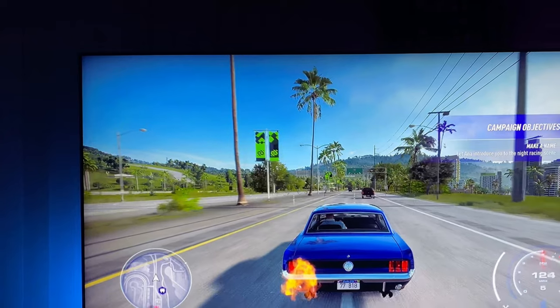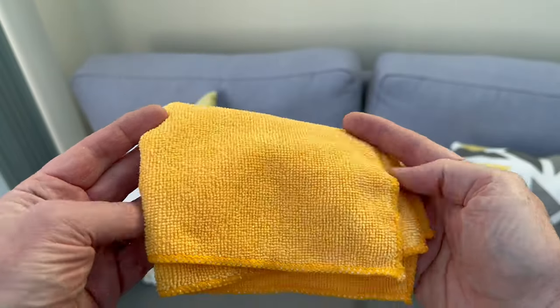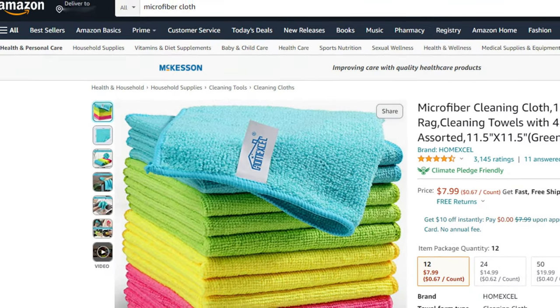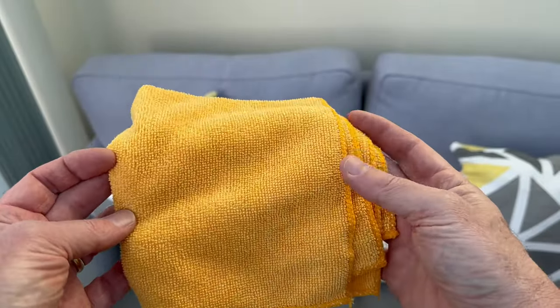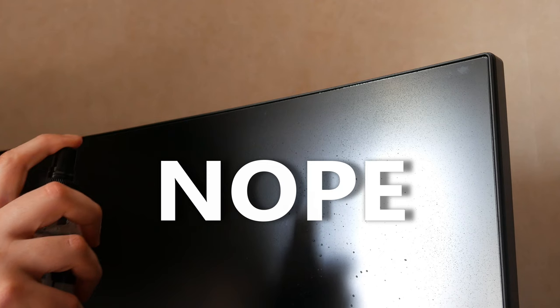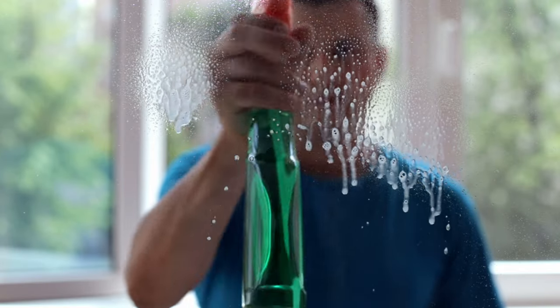So let's start with one of the biggest TV manufacturers in the world, LG. LG don't really offer much advice at all, they say just use a lint free cloth. So this would be a microfiber cloth, which you should use in a circular motion. Microfiber cloths are cheap and you can get them from Amazon or your local store. LG also say not to use any chemicals and don't spray water directly onto your screen. If it's really dirty, they suggest ask the community — not a great help. I wouldn't imagine anyone in the community is going to come round and clean your TV, unless you pay them.